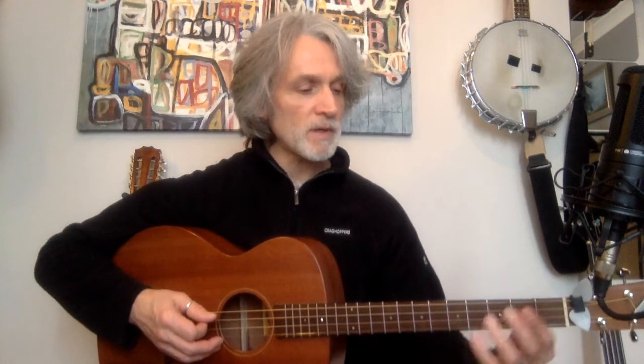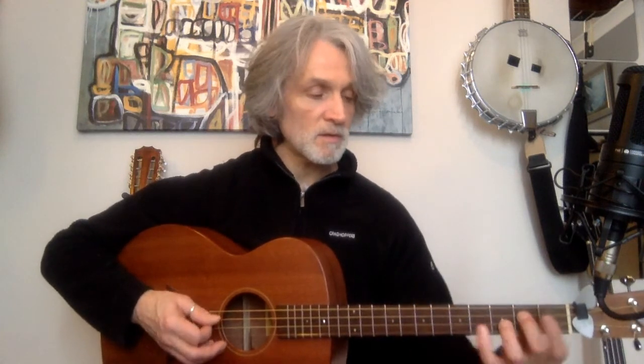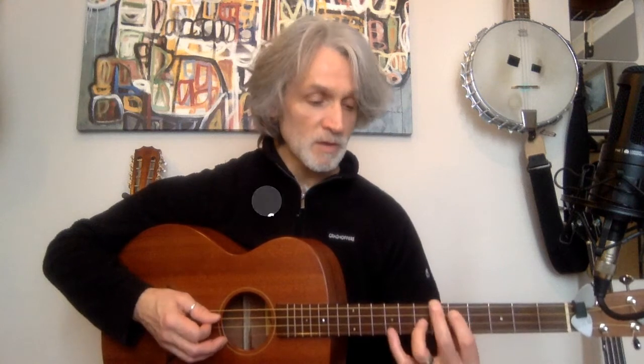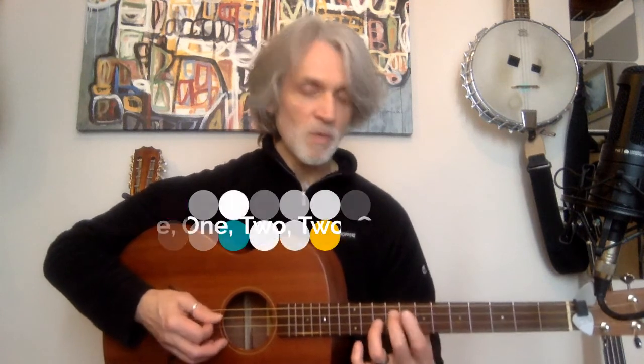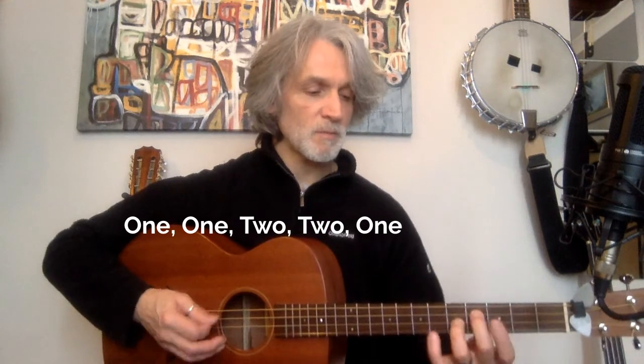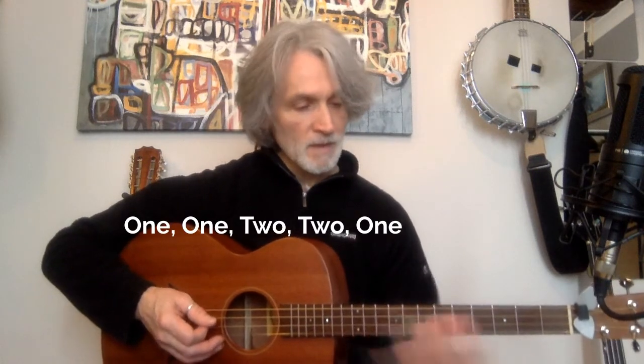What we need to remember for this sequence is just the fretted ones. An easy way to remember it: 2nd fret, 3rd fret — 1 spacing. Then 4th fret, 5th fret — 1 spacing. Then 2 spacing, 2 spacing, 1 spacing. So the pattern is: 1 fret spacing, 1 fret spacing, 2 fret spacing, 2 fret spacing, 1 fret spacing. That's our fingering for the double stops.